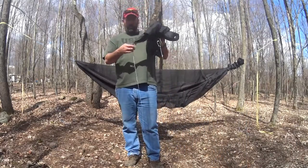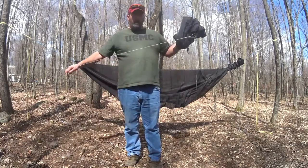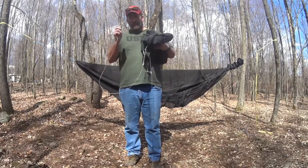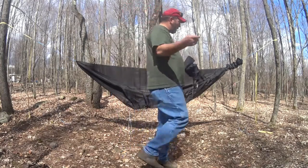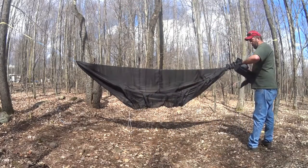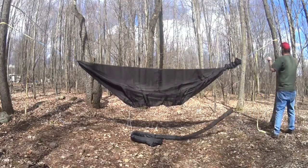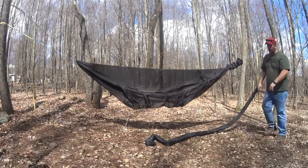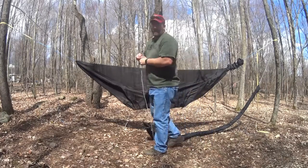I've got my Hennessy tarp, let me throw this up real quick and show you how quick and easy this goes. I've got it on a tech line, so because it's in that sack I don't really have to worry about it getting messed up or dirty, so I can grab it like this.